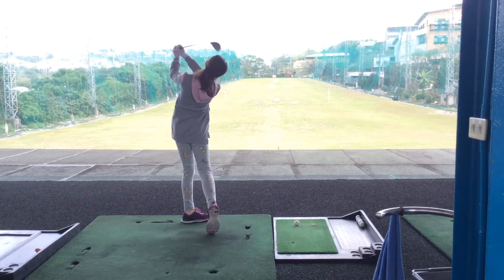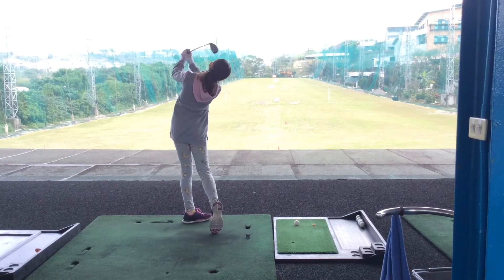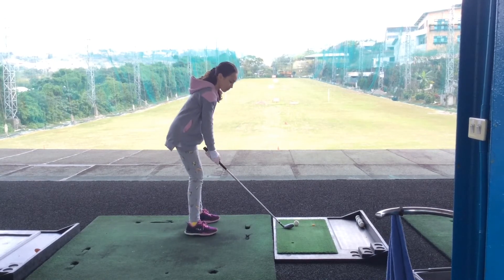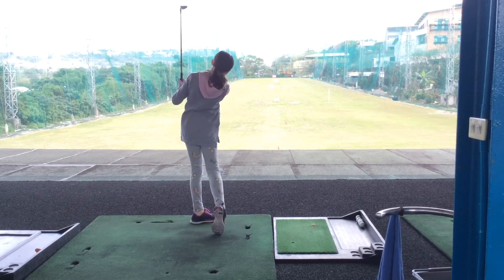Let yourself feel the club swinging past your hands — just little swings first, and then your big swing. Good, there you go, perfect.